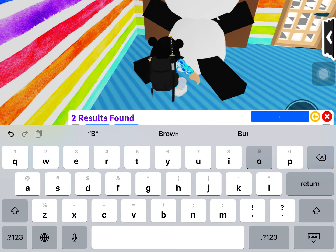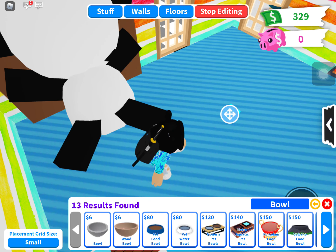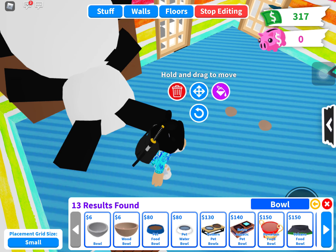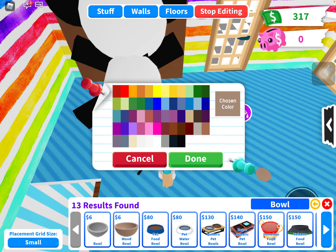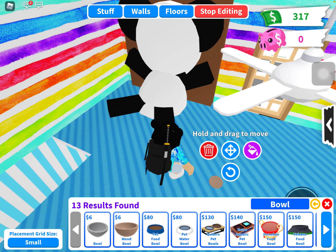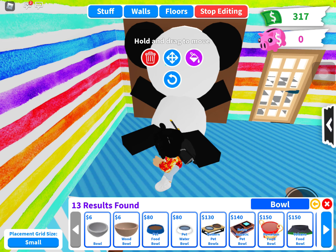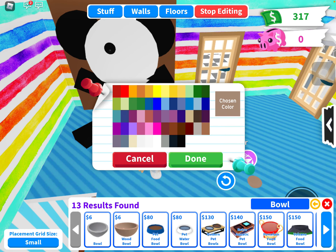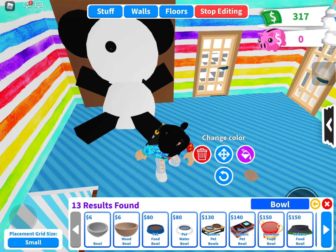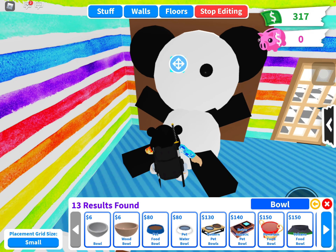Now we're going to get bowls for the eyes. If you want big eyes you can use the wood bowl because it's slightly bigger, but I don't want big eyes. You want to color it black because panda's eyes are black, and you want three bowls.